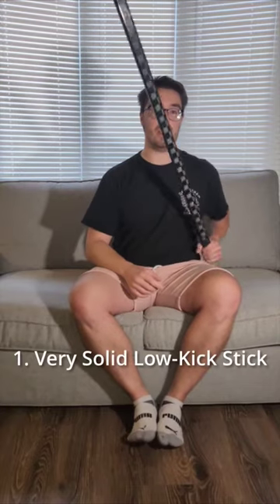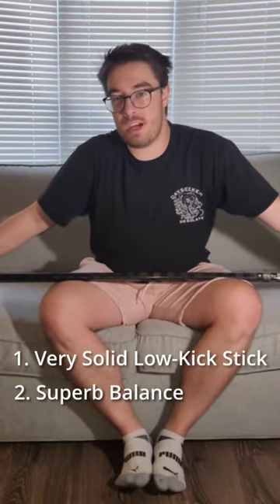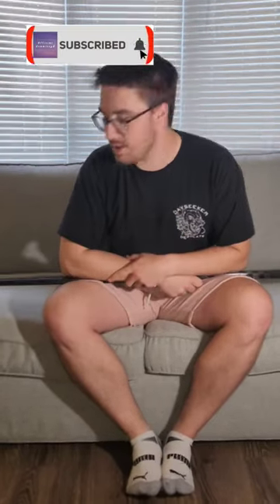The two biggest strengths for this stick are the kick point and the balance. Kick point is subjective, but this is a low kick stick and it works well for me. I like low kick — good twig for a low kick. Kind of reminds me of a Bauer Vapor.